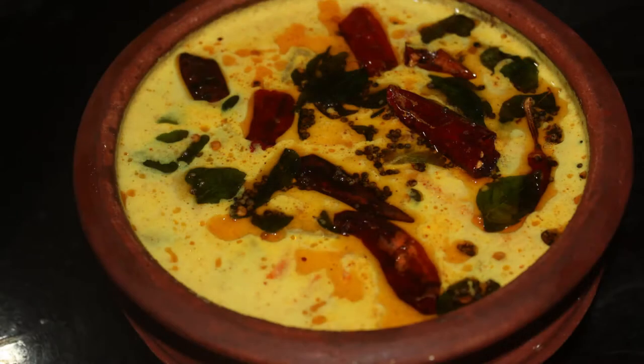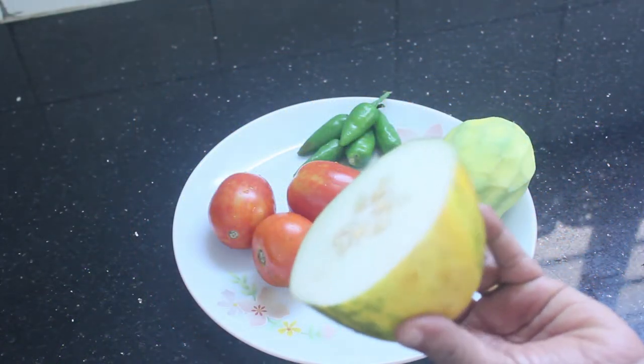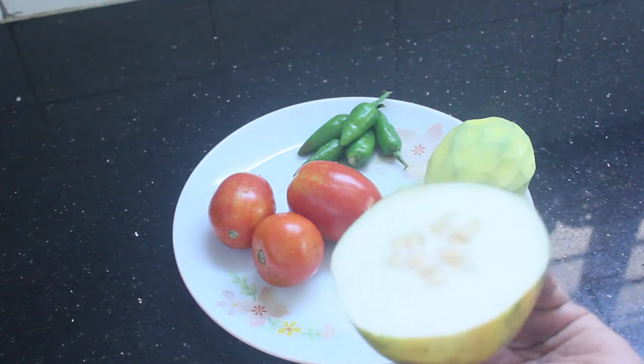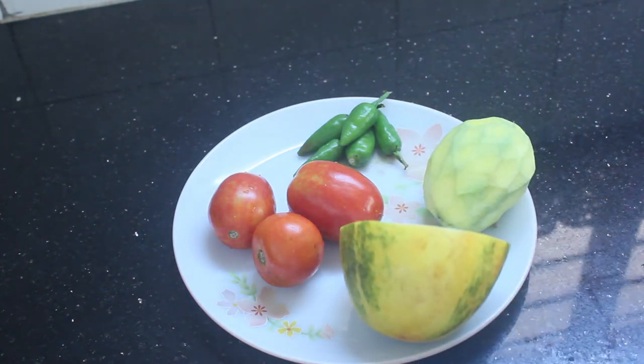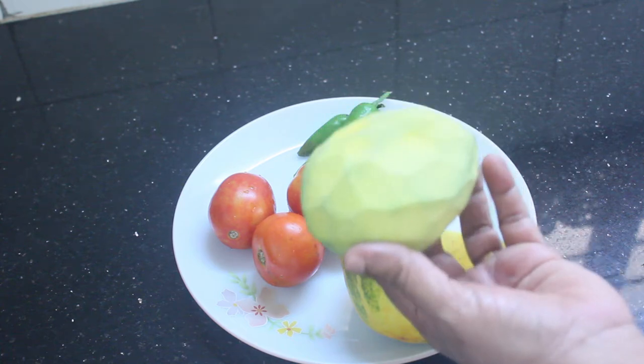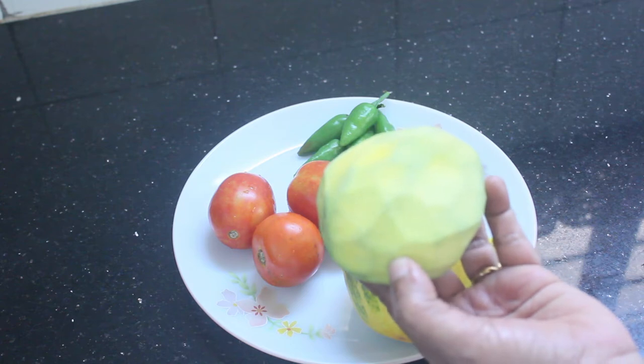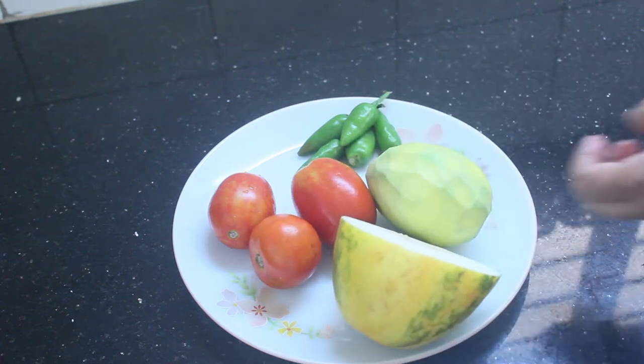This is what I am doing. I am going to make a recipe. I am going to make a small portion of this. Some were cut off and we are all adding to potatoes. I was going to make a small bowl.